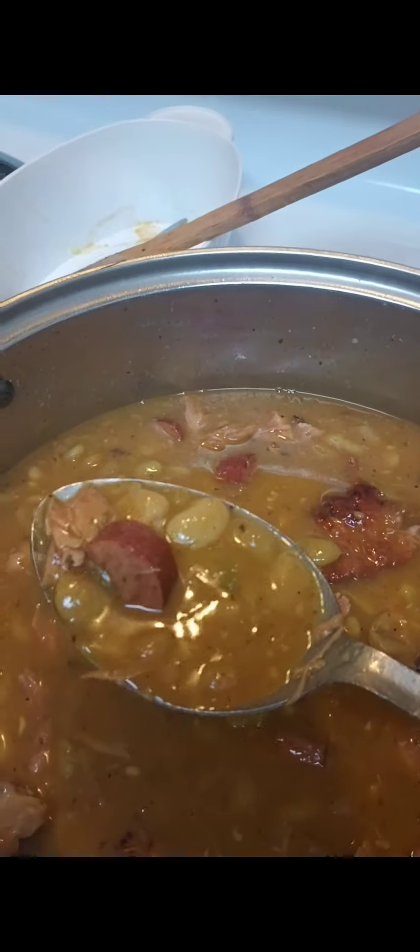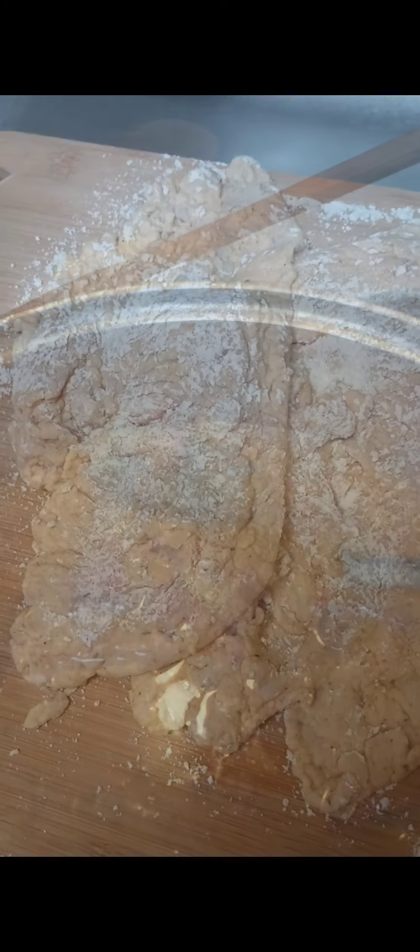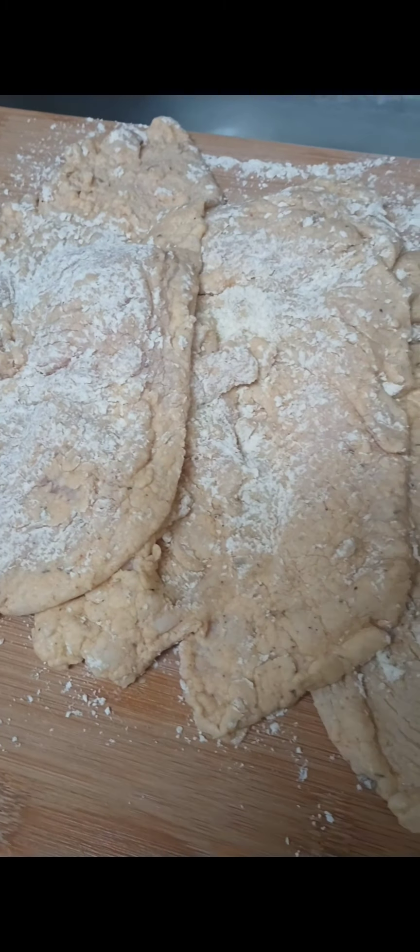Everything came together — them turkey tips, man, they done dissolved in this thing. All that smoke, all that flavor. And my turkey wings, I took them out and deboned them.